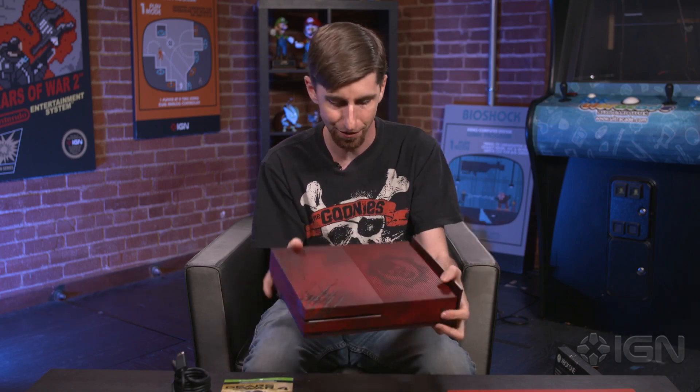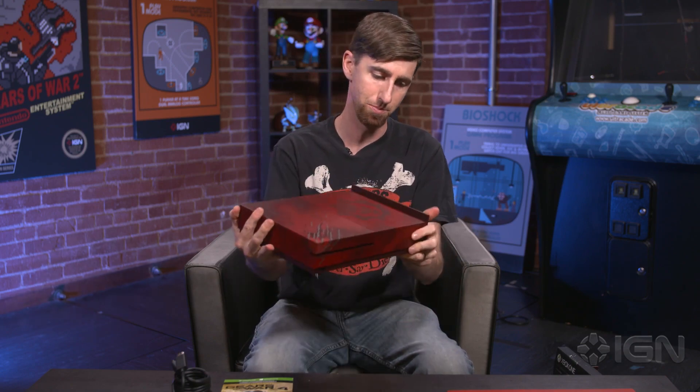A little more claw action on the front, nothing else on the machine itself. And of course it does come with the stand, so you can stand it up or lay it down without the stand if you wish.